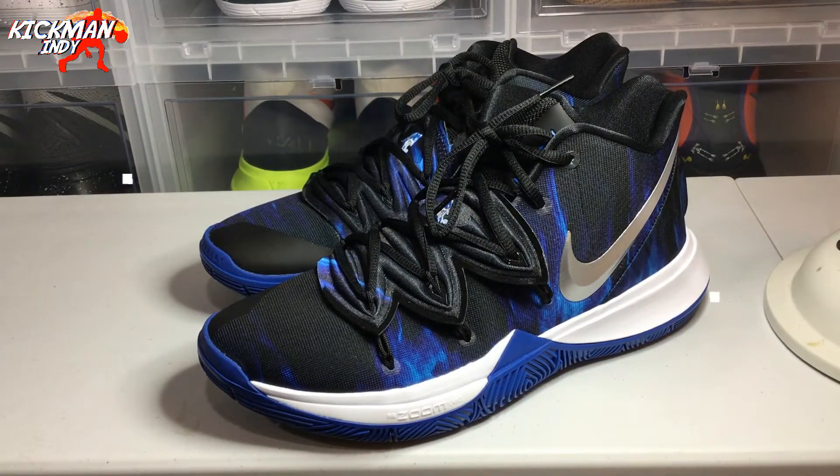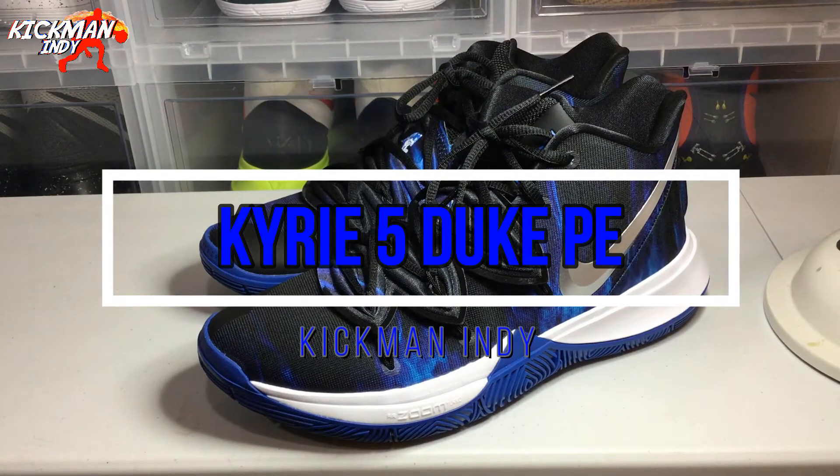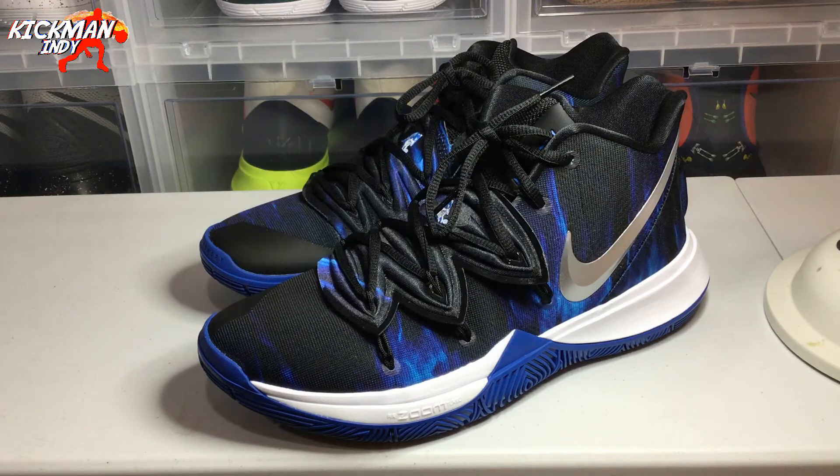Welcome back everyone, this is Kickman Indy bringing you another Firekicks review. Today I'm reviewing the Kyrie 5 Duke PE. I ended up picking these up from the folks at StockX — I took the L on the sneakers app, so I had to go resell on these. Absolutely hated doing it, but here we are reviewing the Duke PEs.